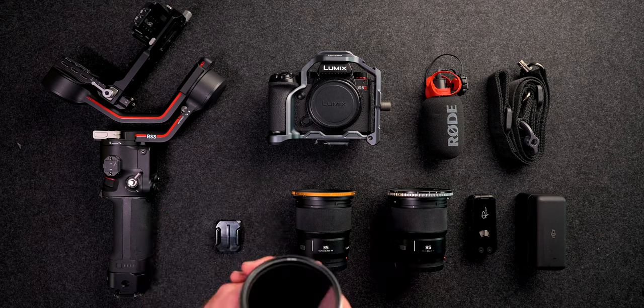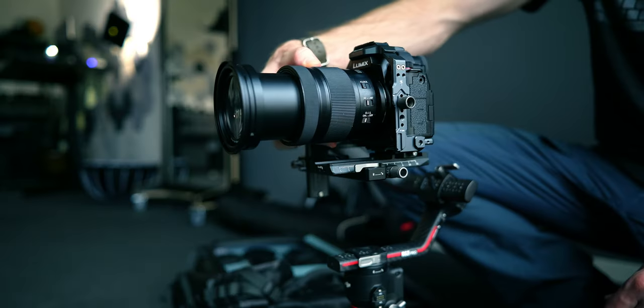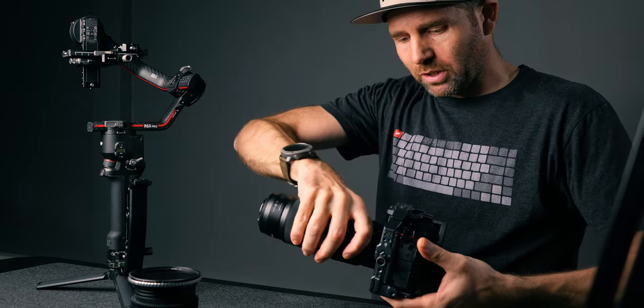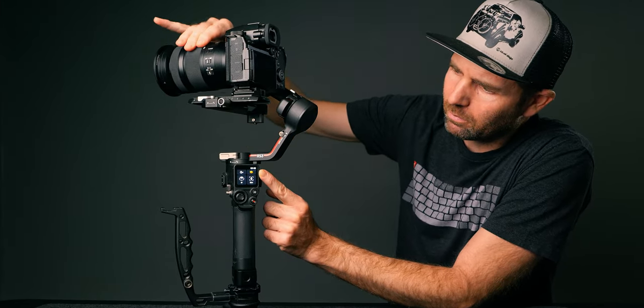So how do we solve this problem so we don't have to rebalance the gimbal ever again? In this video I'll show you the three ultra-compact lenses I use for most of my work and why you should consider using primes instead of a zoom lens when on a gimbal — because this makes swapping out lenses easier than ever. But if you aren't ready to give up on zoom lenses, there's a little trick you can use when balancing the gimbal that might help. But first, let's talk prime lenses.